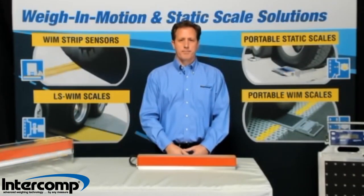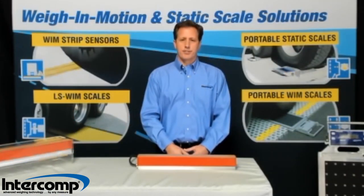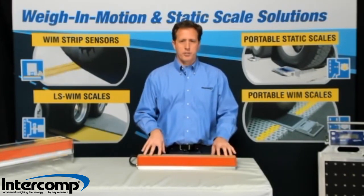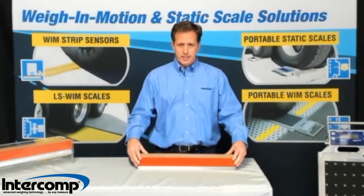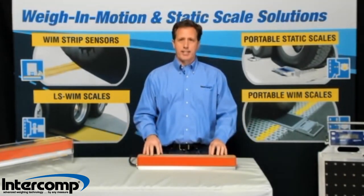I'm John Arnold with Intercom Company. We've been manufacturing scales and sensors for over 40 years. Today we'll be discussing a Wayne Motion Strip Sensor. This is embedded in the roadway surface and used at low speeds and high speeds, and integrates strain gauge technology.